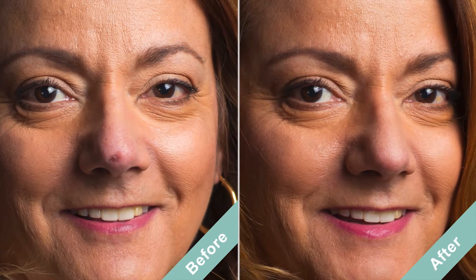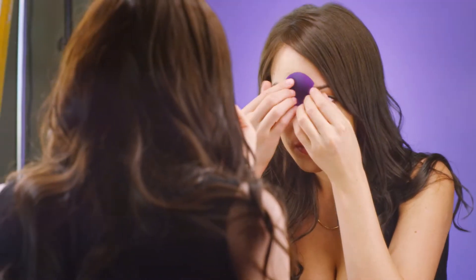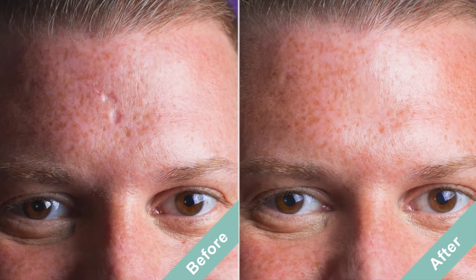Dermaflage is the first cosmetic that looks like real skin — the first true topical filler. It provides an affordable cosmetic option for concealing acne scars, and is a great solution to hide rolling, ice pick, and boxcar scars instantly.